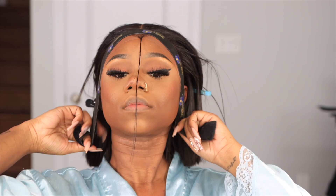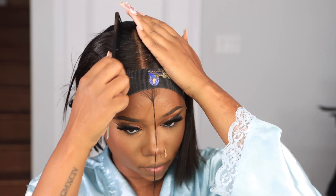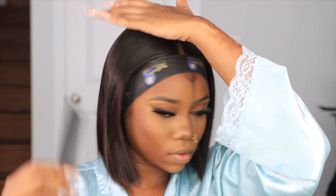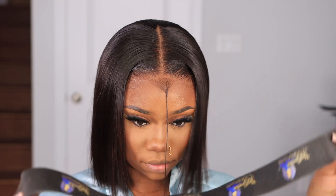Now I'm just going to go in with this wig band for that ultra melted look. This is a tension method to make sure that everything is melted for the gods. Then I'm just going to comb out the hair.